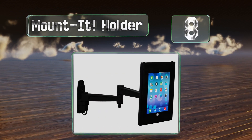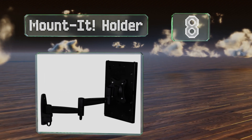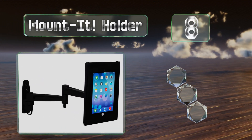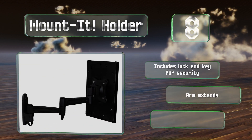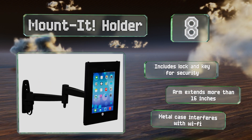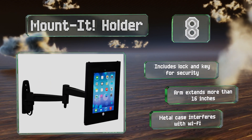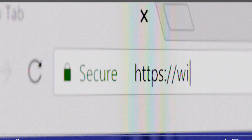Coming in at number eight, designed to prevent theft, the Mounted Holder is ideal for use in public. It gives you the ability to block the home button while leaving the camera, speakers, and charger port all perfectly accessible. It includes a lock and key for security, and the arm extends more than 16 inches. However, the metal case interferes with Wi-Fi.